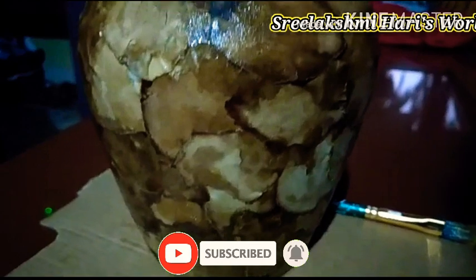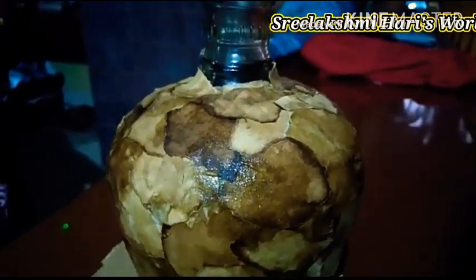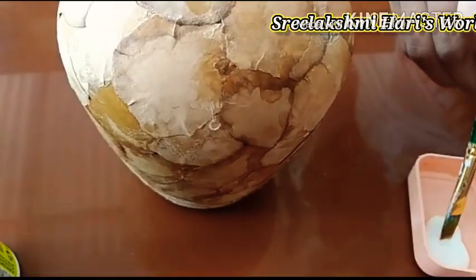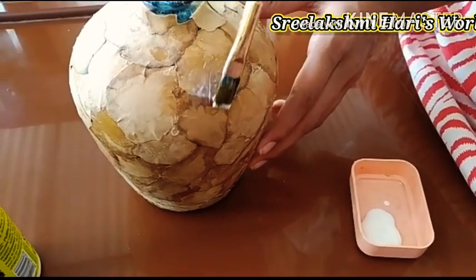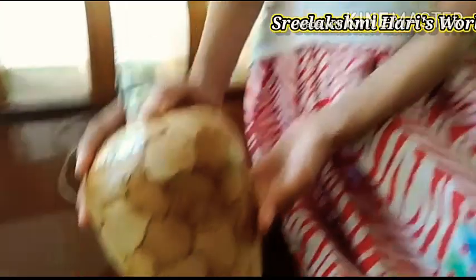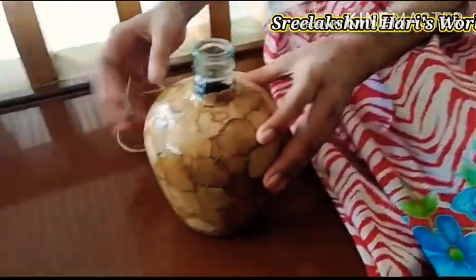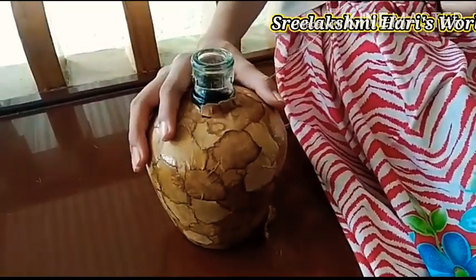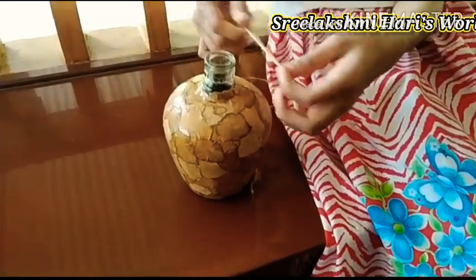Now we can keep it for drying. After it dries, we can apply one more layer of Mod Podge over it. The bottle is dried completely. Now let's apply a layer of Mod Podge over it. See, after applying Mod Podge it is having a glazing look. It is better to apply two to three layers of varnish over it, so that we can even wash it when it is dusty.